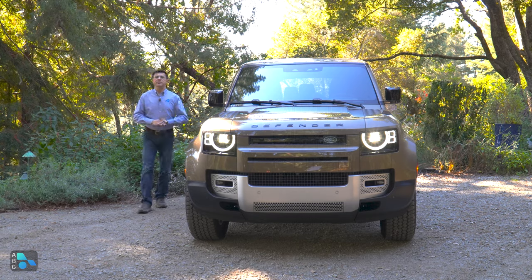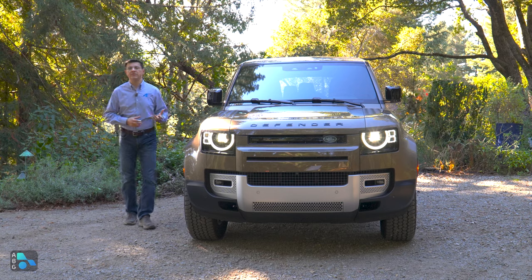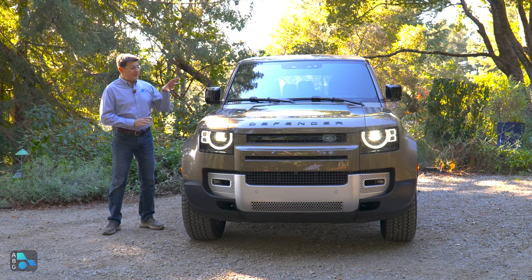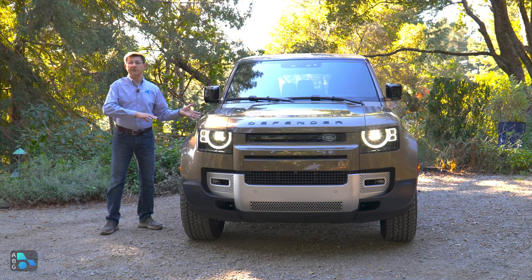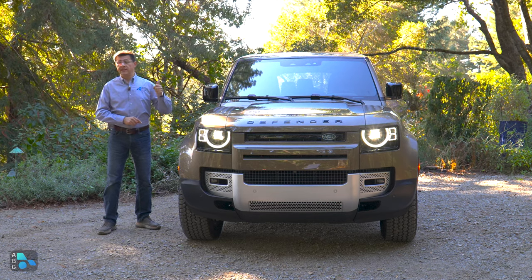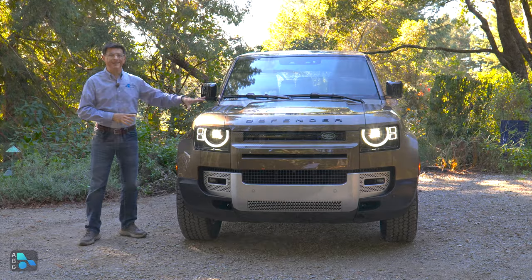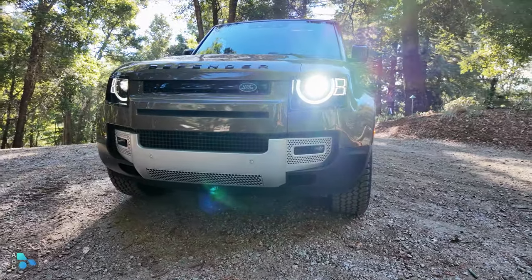The new Defender has been a huge hit for Land Rover, and it's easy to see why. Not only does it look fantastic, it gives Land Rover shoppers what they'd been asking for: a Defender with more room, more variation, and better on-road driving dynamics. This generation Defender is not a body-on-frame SUV — it's a unibody SUV related to the rest of the Land Rover lineup in North America, and it now comes in three different sizes. The Defender 90 is the most off-road-oriented version. The Defender 110, which we're looking at here, is the middle child and can be had as a two-row or a three-row SUV.